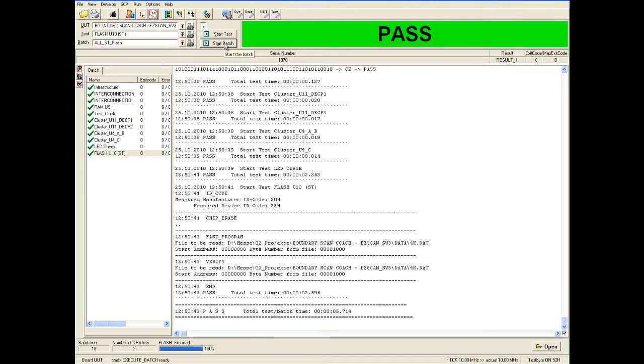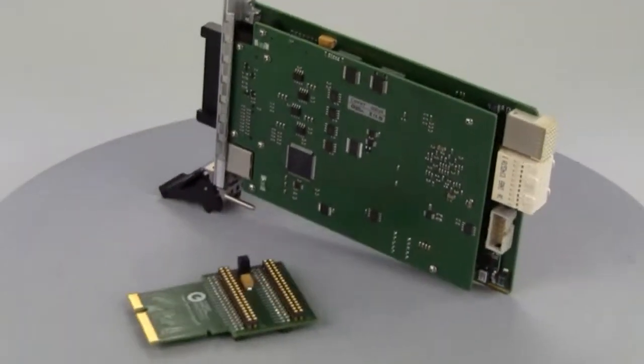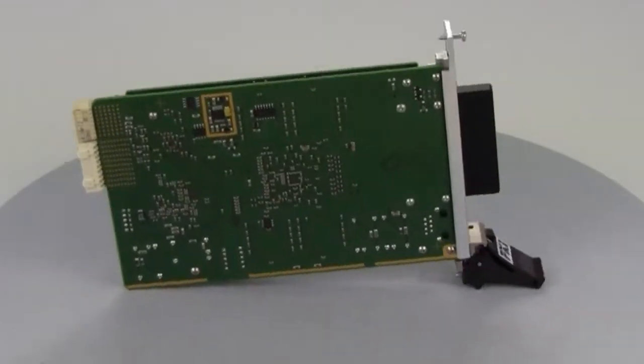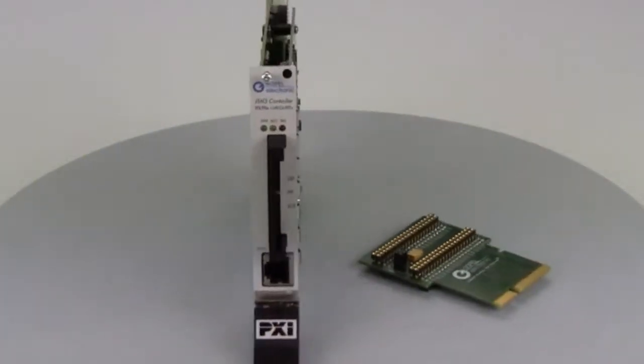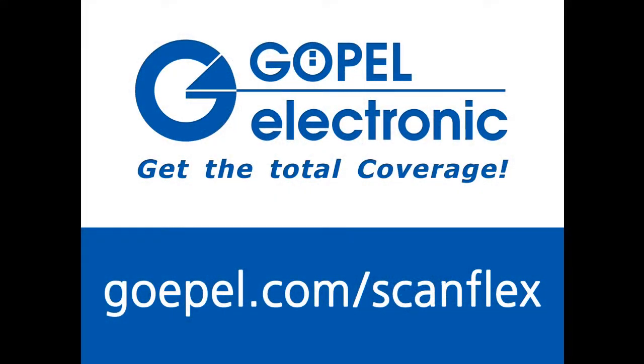If you want to learn more about the new ScanFlex controller, please visit our website www.göpel.com or get in contact directly with an authorized sales partner. Thank you.